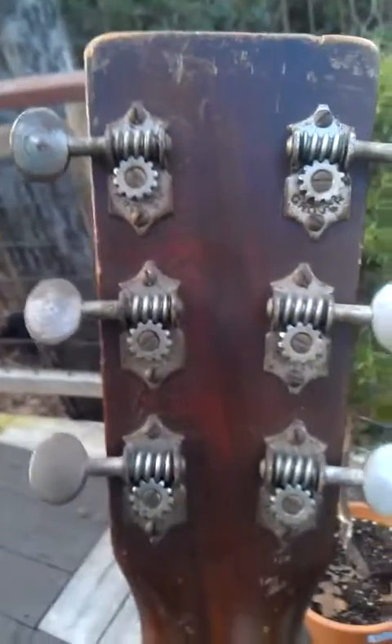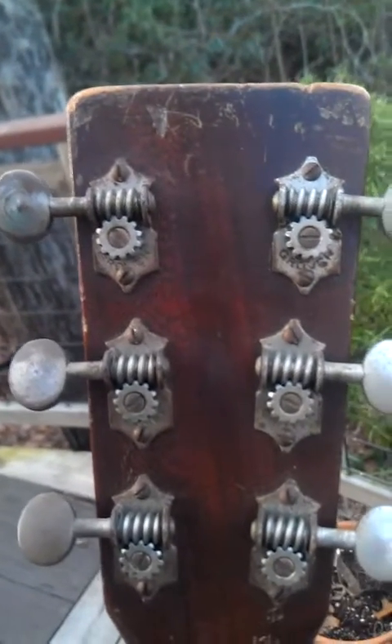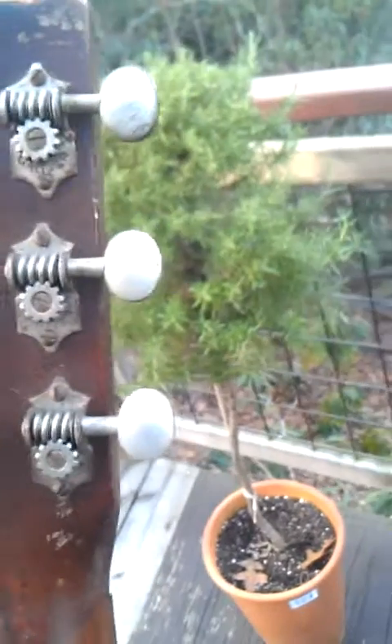Those original tuners are kind of gunky. I may pull them off and put a little Tri-Flow, see if I can get them working a little better. But that's her — just slashed and bashed, like John said, probably never slept in a case. So we'll see what we can do.